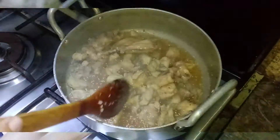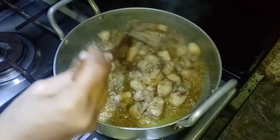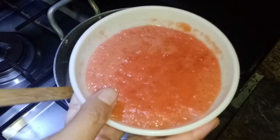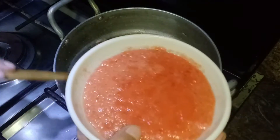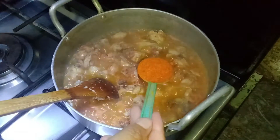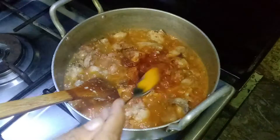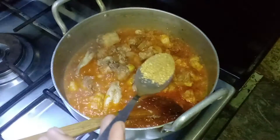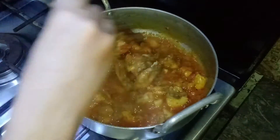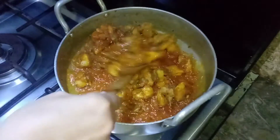Add 1 tablespoon and fry for 6-7 minutes. Add half a tablespoon of spice, mix it, and fry for 5-7 minutes.